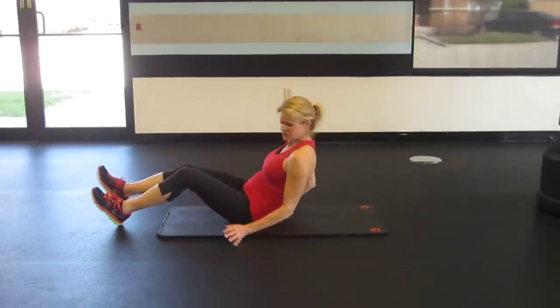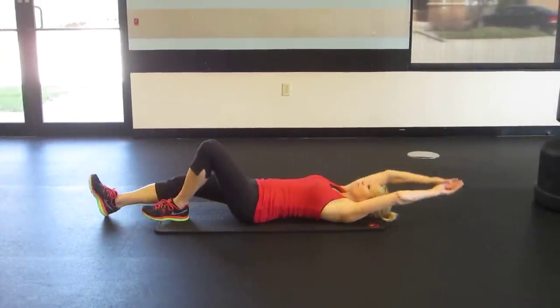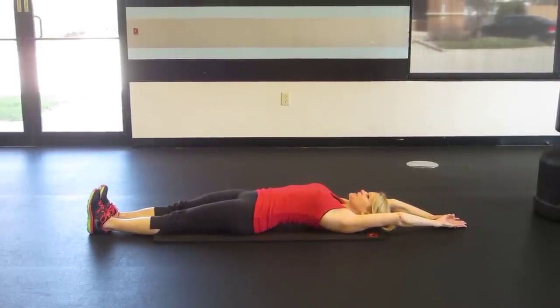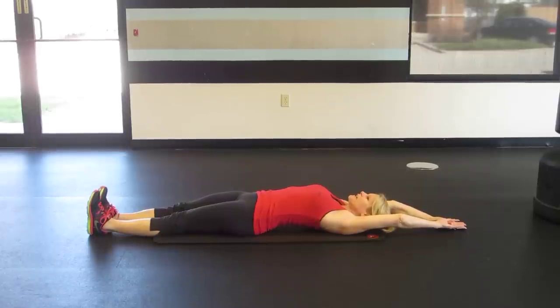This is called the straight leg jackknife crunch, arms and legs extended, exhaling as you reach. Make contact over the hips and then lay back down.